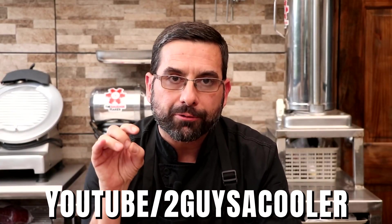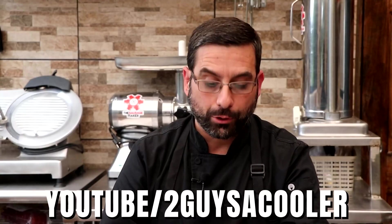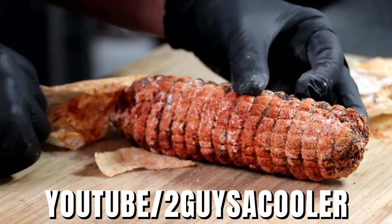We're going to package this up and send it down to Eric. Eric has been working with us along the course of this project, and he has actually purchased this unit from us — this is not a freebie. He is going to give us a raw, real review, put it through the paces, and not pull any punches. I'm a little nervous, a little excited. If you want to follow along and see what he has to say, check out his channel, Two Guys in a Cooler, on YouTube.